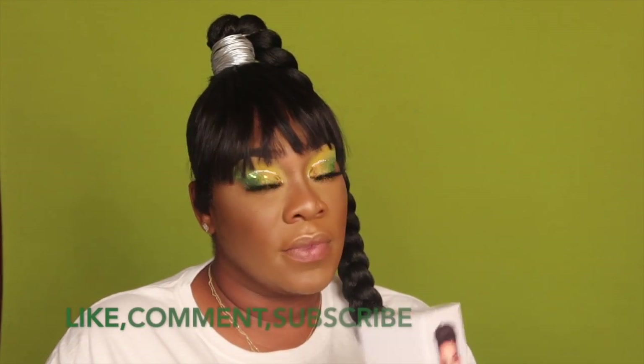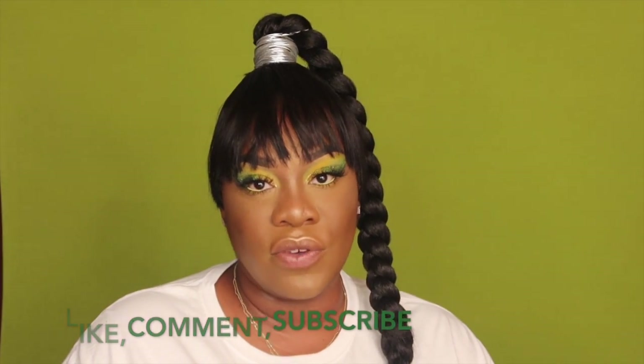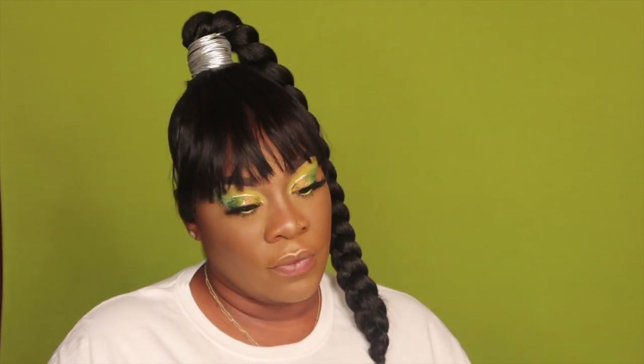Hey hey hey, my pretty ladies and gentlemen, welcome back to my channel — it's your girl Silky. Don't forget to like, comment, subscribe, and hit that notification bell so anytime I do an upload you will be the first person to know.